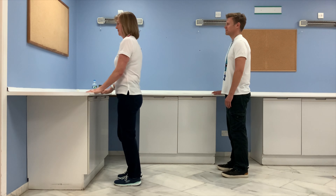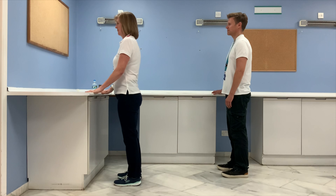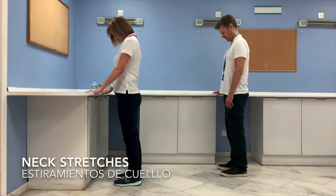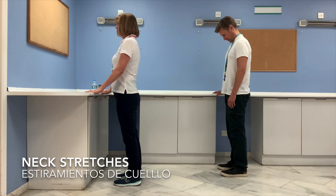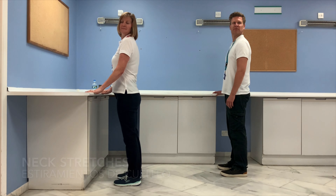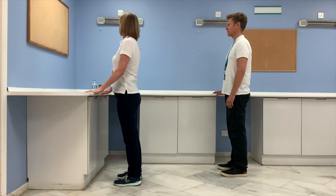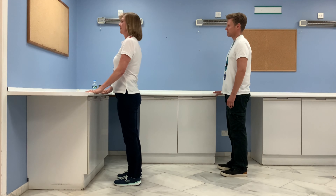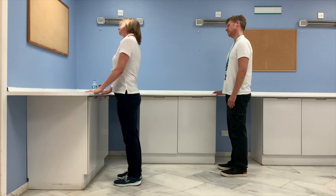We're going to finish with some neck stretches. Keeping your upright posture, first bring your chin down to your chest, hold it there, then come back to midline. Now look over one shoulder as far as you feel comfortable, and then the other way. Next, bring your ear down to your shoulder — don't hunch up your shoulders — then the other way.